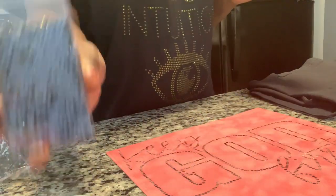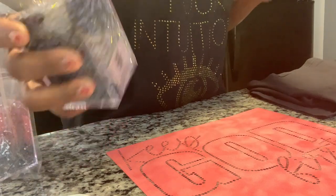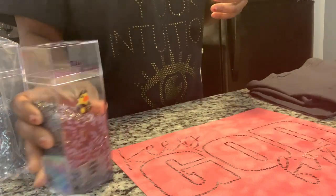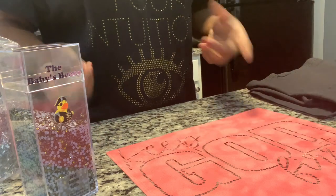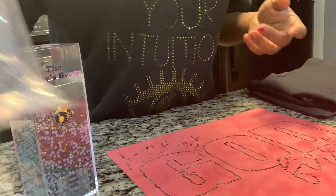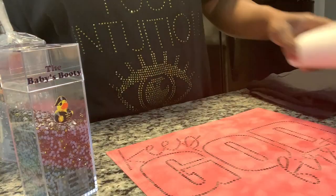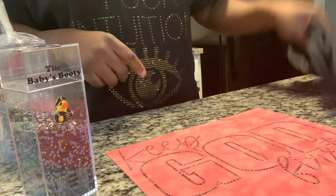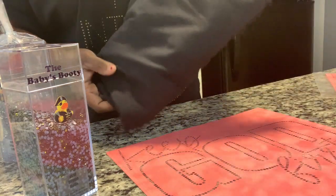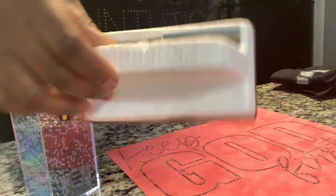I'm also going to be using the Baby Booty rhinestones. I am obsessed with this olive green color and I wanted to do one. Everybody kept saying olive green and champagne, and I couldn't find the champagne color, but I also have some clear from Baby Booty. I got me some transfer tape, I already got the flock cut out. I will link everything down below. Got my black shirt from Michael's, and I have a brush I got from Walmart in the painter's section.